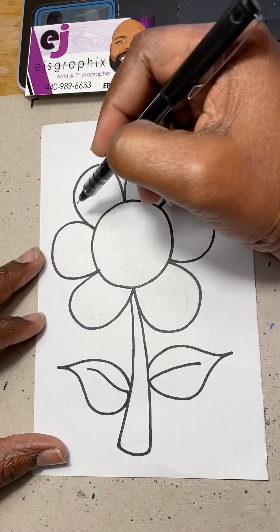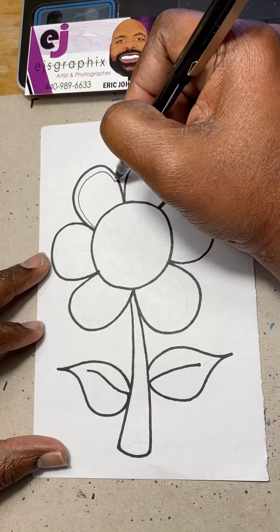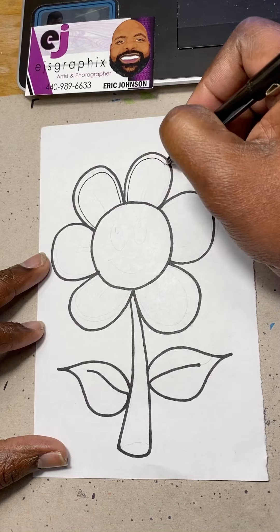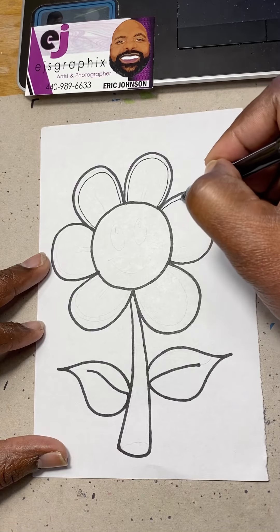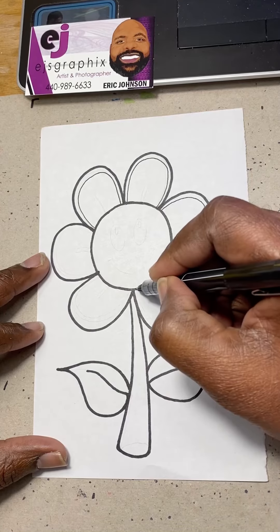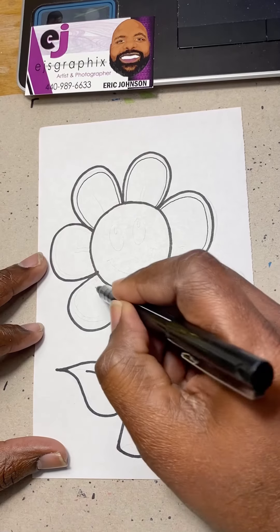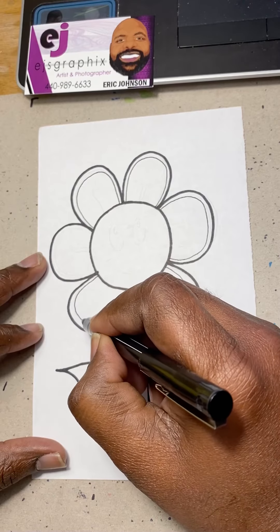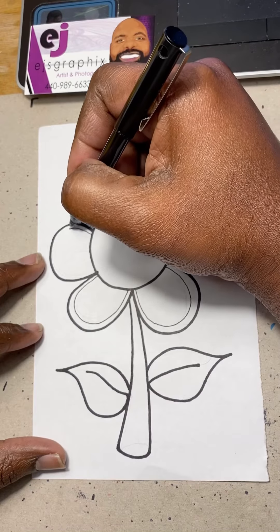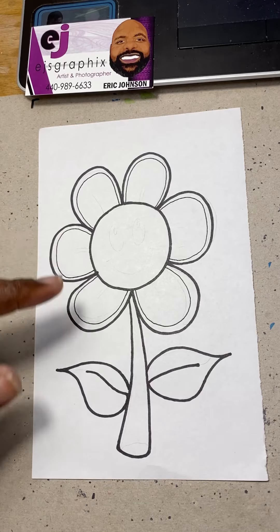Now I'm going to go back through the petals again and make a softer thin line — you're going to do that to all of them. These don't have to be perfect, but this is a great exercise with your kids — give them something to do. Now you can see the lines inside the petals.